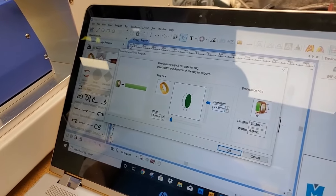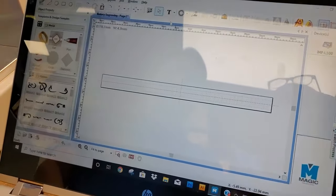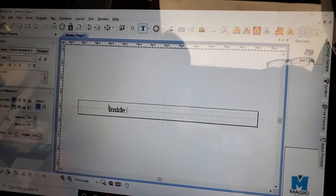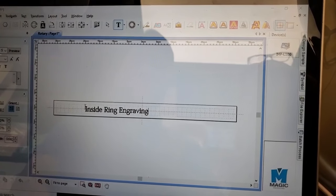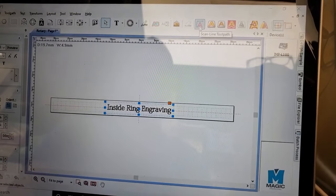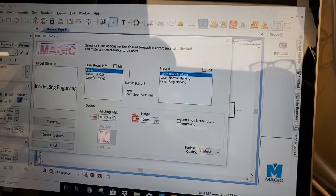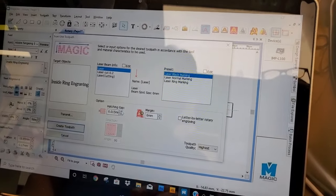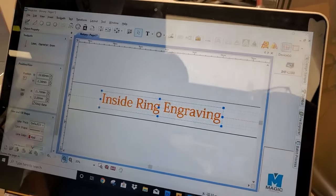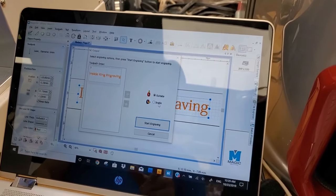Enter 19.7 and 4.9, hit okay. Now you have the ring template. We're going to hit the text tool for inside ring engraving, select the text, center it, and select scan laser engraving. Make the gap about 0.1 — that should be good. Hit create and warm, select machine, then select inside engraving.